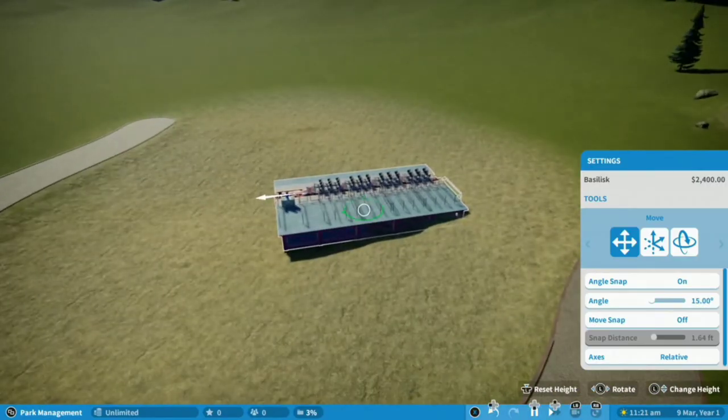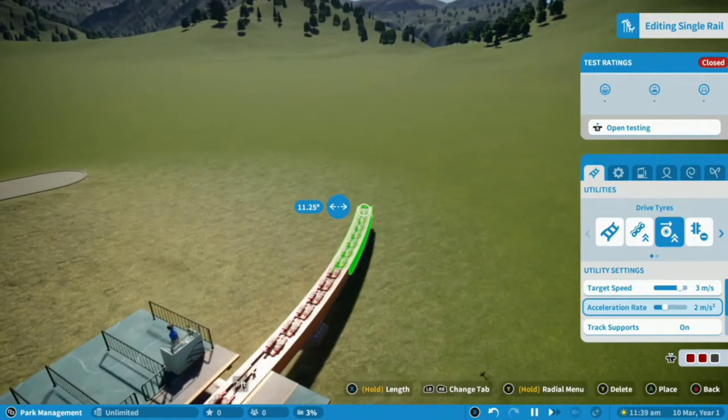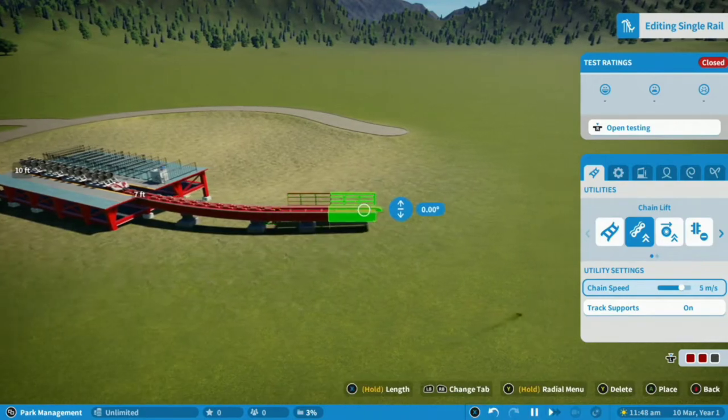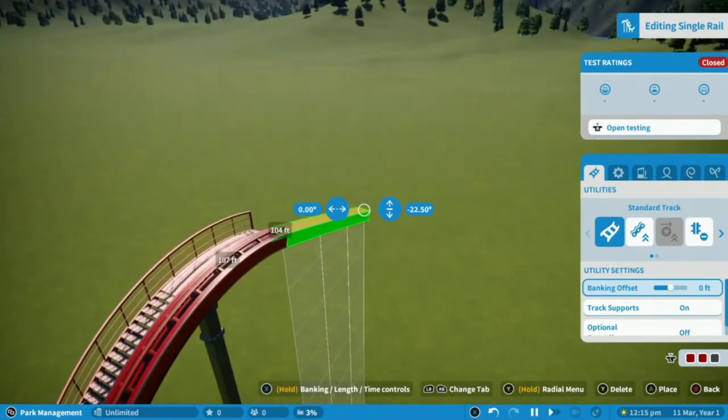Choose a designated area for your coaster and place the station facing outwards, a few metres away from the edge, and create a small section of drive tyre track leading out and up into the chain lift. Build the chain lift up to about 100 feet.